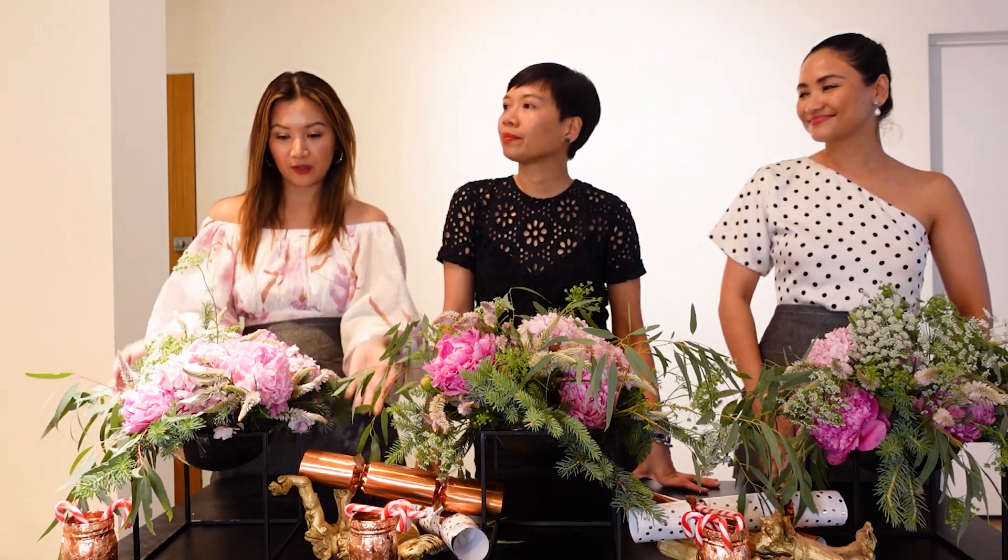So there you have it, guys! Thank you so much Carla for teaching us this DIY flower centerpiece arrangement — it's so easy, you should definitely try it this Christmas. Thank you everyone for watching, keep on watching and stay tuned for more videos. Bye!